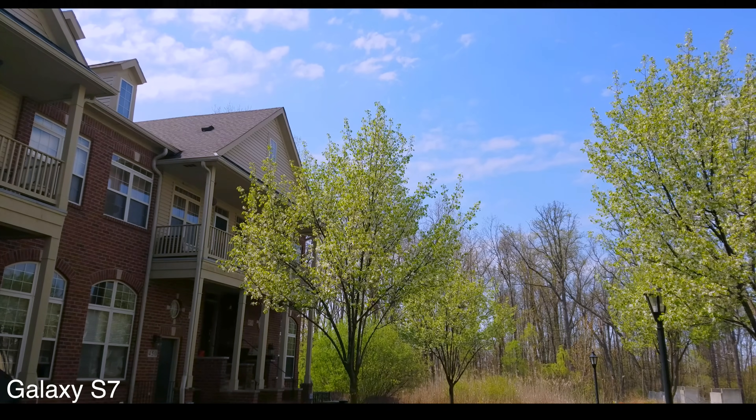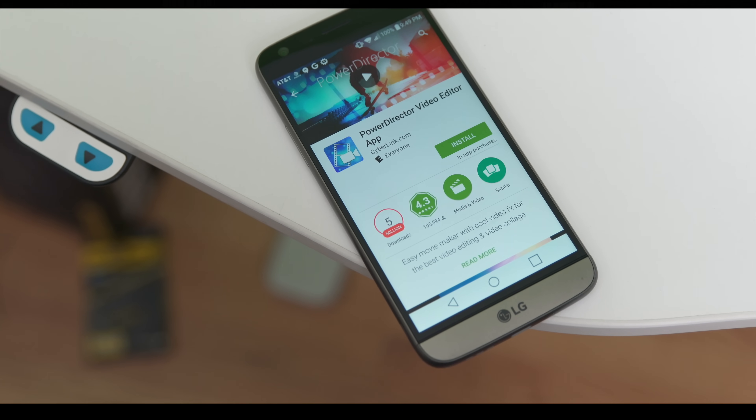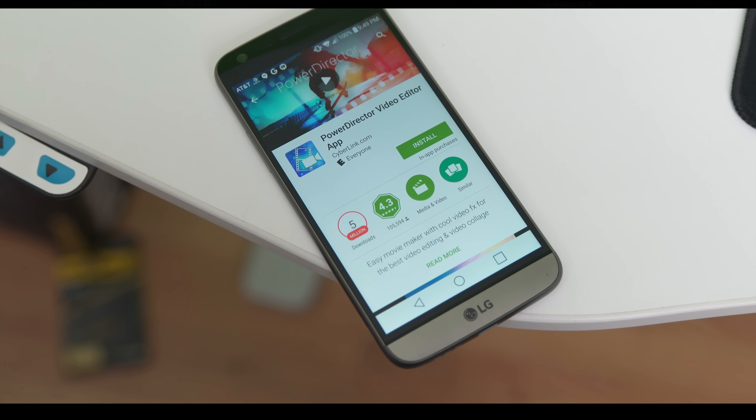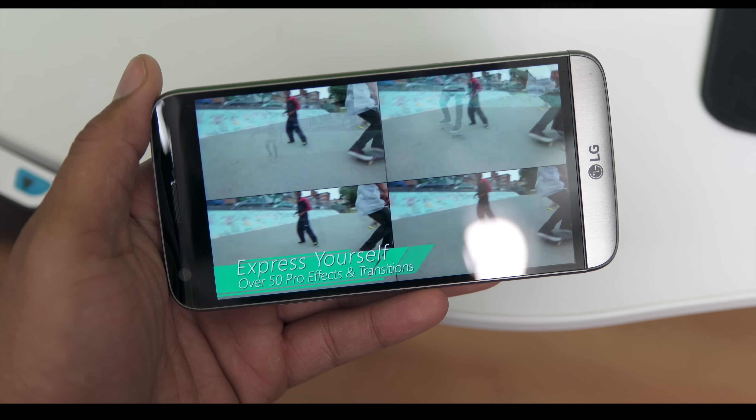Download PowerDirector from the Play Store. It's a free app to try out, and there are a few in-app purchases to really unlock it. So check it out first, use it a little bit, and if you like it, go ahead and unlock it.